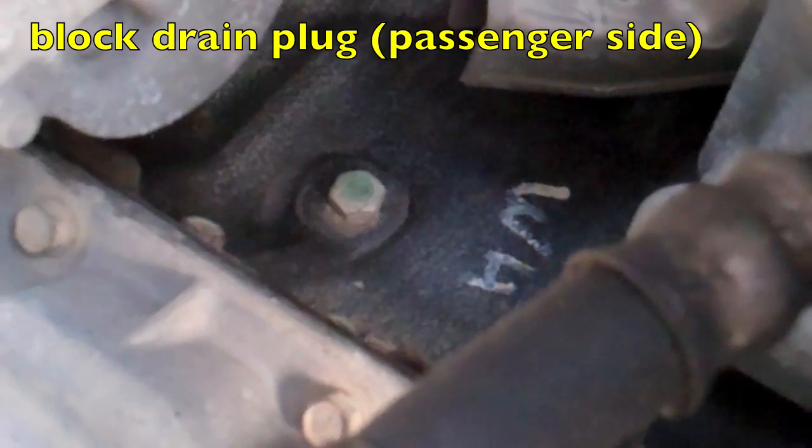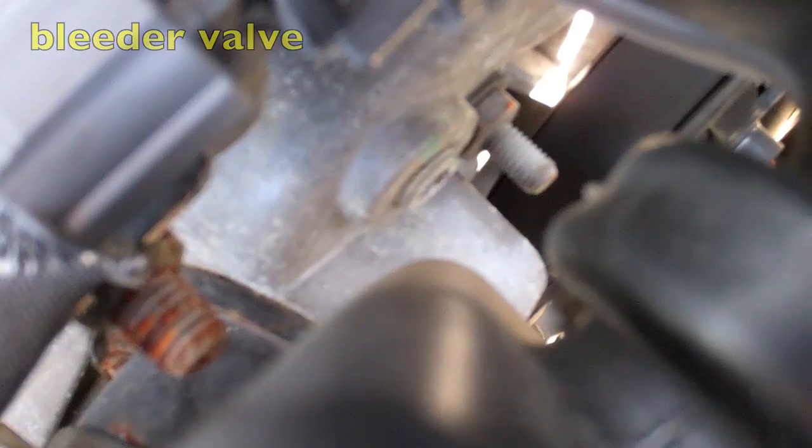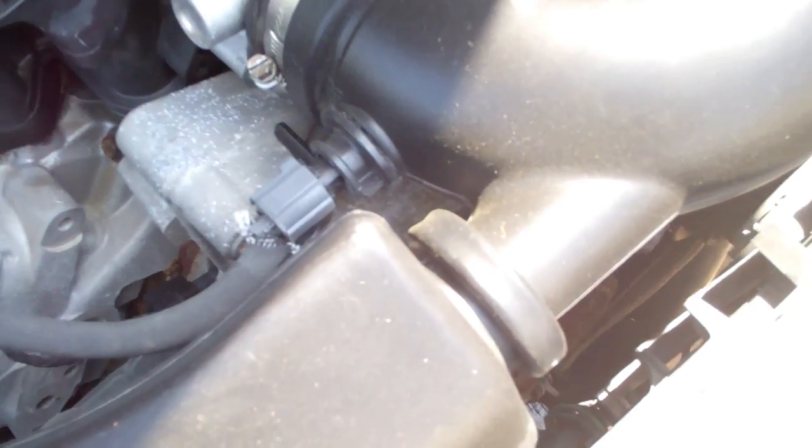That's the one on the passenger side, and the bleeder valve is right under there. They actually say in the shop manual to go buy a bleeder valve and put it on there, but from what I've read and gathered, you can just remove that, fill it until coolant's coming out of there, and then just replace that cap. If you do want to buy the bleeder valve, it's a quarter inch bleeder valve with a 14 thread count.